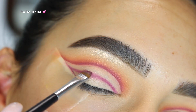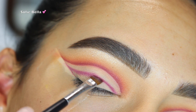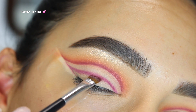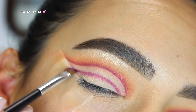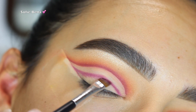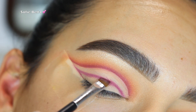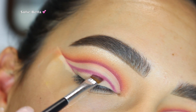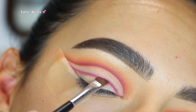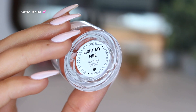By really setting that concealer, it's going to make sure the eyeshadows apply nice and blended. We're going back into the shade Snatched and I'm starting to create a line again, leaving the same amount of distance from the inner corner to the outer corner in between where the line is and the crease. I'm just going in back-and-forth motions making sure we have a clean line.